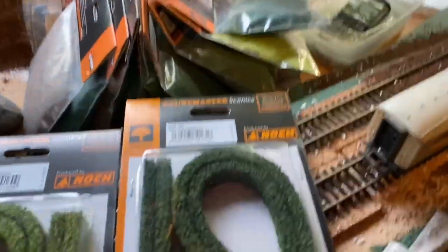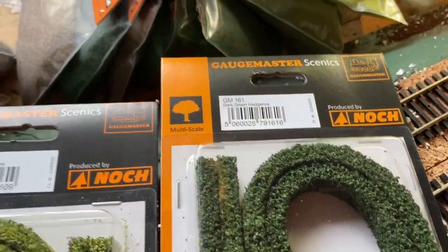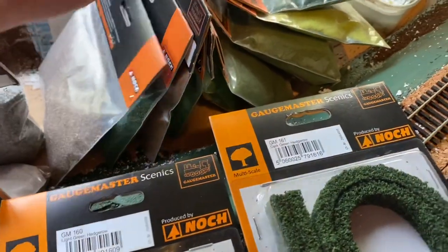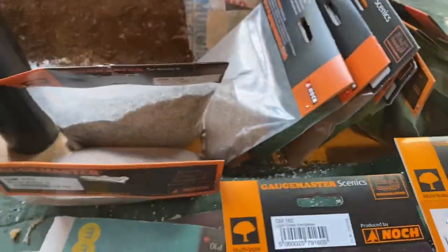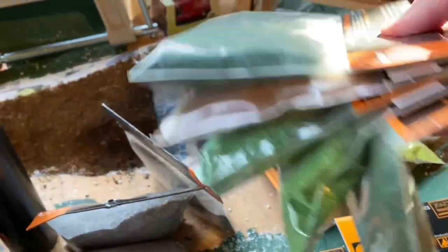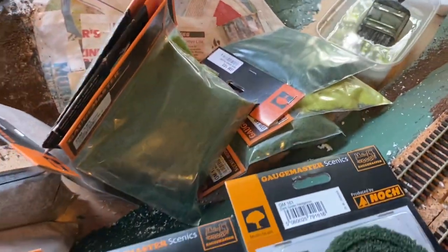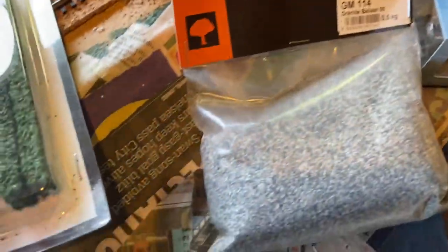I've also got some hedging in a couple of different colours — it's pretty much all Gauge Master stuff. I've used Scenics before and was quite pleased with them, and there's a load of different coloured scatters and things like that. I haven't got any static grass yet but that's something I may well consider using in the future. I've also got a couple of different colours of ballast.